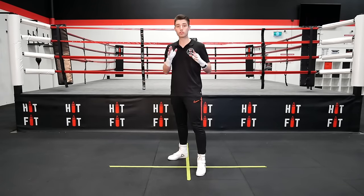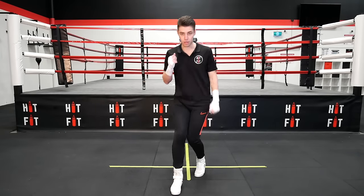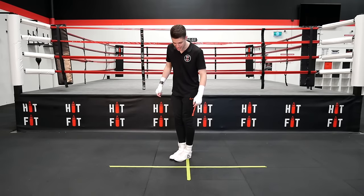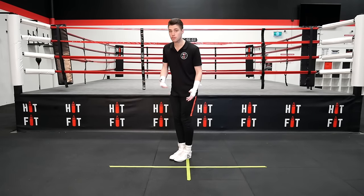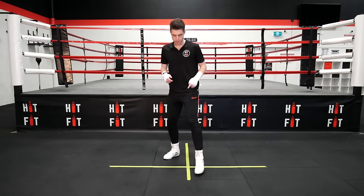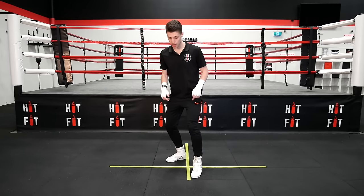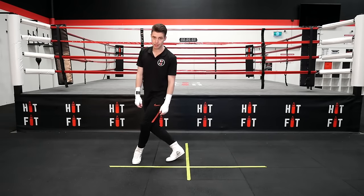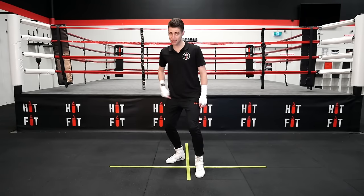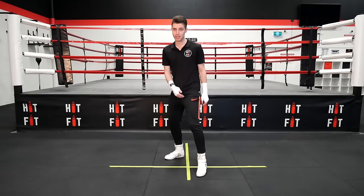Common mistakes I see all the time in the boxing gym: people crossing their lines. So what that means — if you're going forward, you're bringing your feet closer than shoulder-width apart. Now what that does is give you no balance. If you were to get pushed or to get punched, you'll lose your balance and you become out of your stance. Same thing side to side — if I'm going to my back side, I don't want to lead with my front leg, or if I'm going to my lead side, I don't want to lead with my back leg. Always keep that space between your legs.